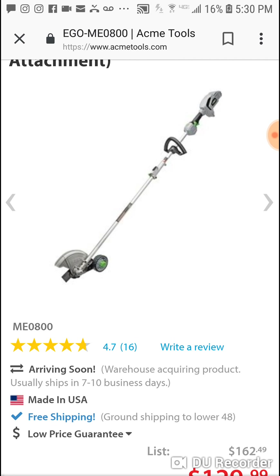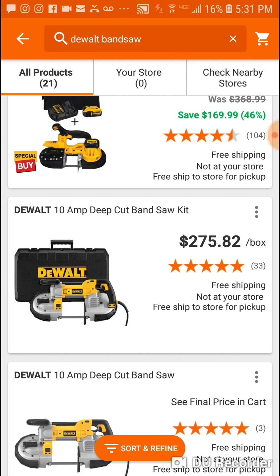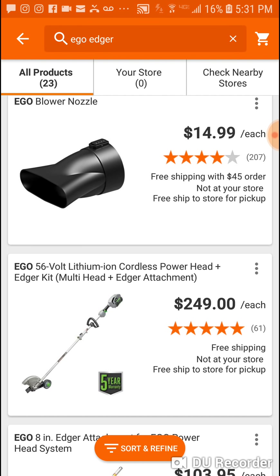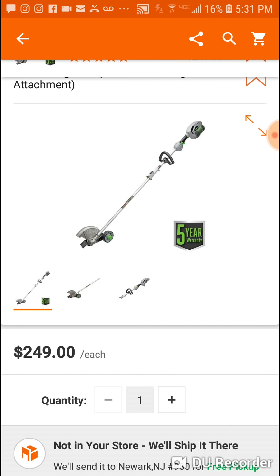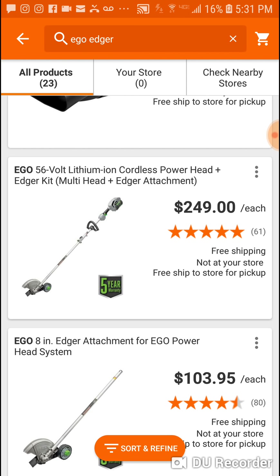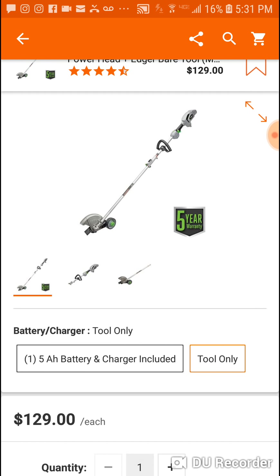I'm telling you, this is an error — we might have found something. It's crazy. Let's see if we can get a model number. Maybe the one for $249 comes with a battery — that's the only thing I can think of. But yeah, even if it is $129, it's bare tool. And if you're on the battery platform, I wouldn't pay — look at this — a 1.5 amp hour battery kit and they want $500.